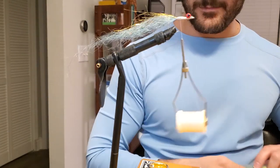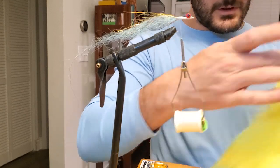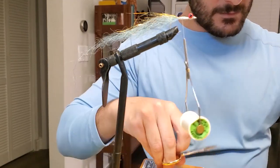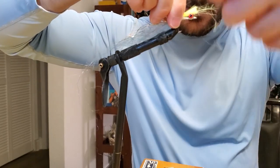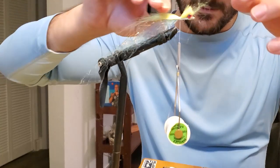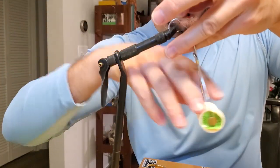Now, craft fur. Let's pull out a nice long, long strip like that. Lay that on top, gently lay your thread on it. There we go. Cut this, and don't forget to do some wraps behind it.